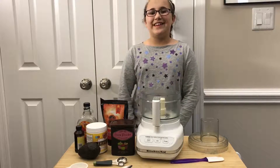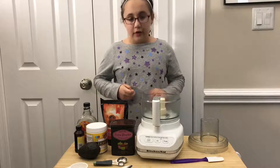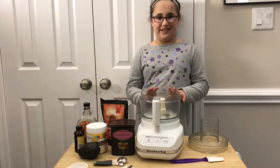This recipe is really easy. It's delicious, nutritious, and great for breakfast. The easy part is, though, you just have to put everything in the food processor.